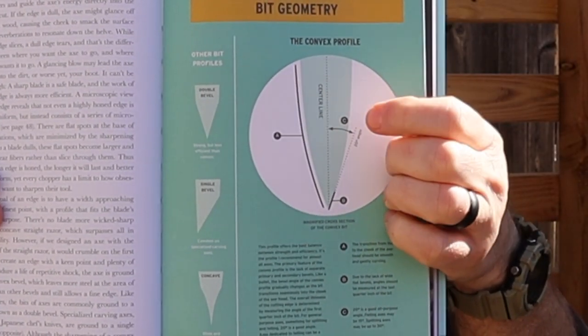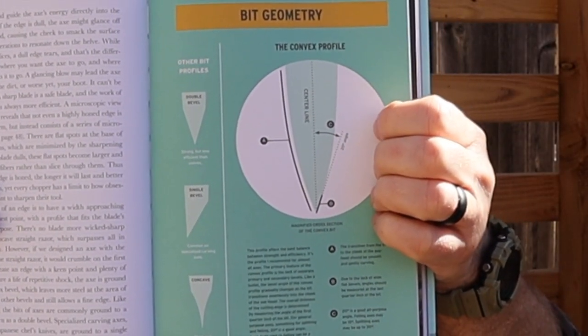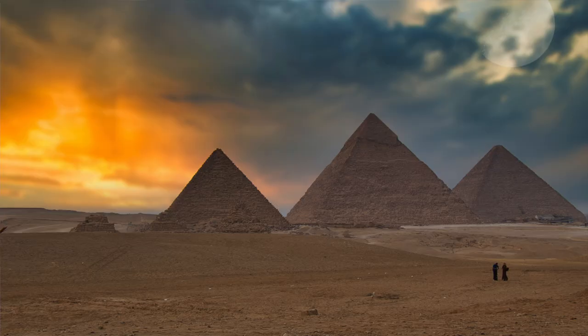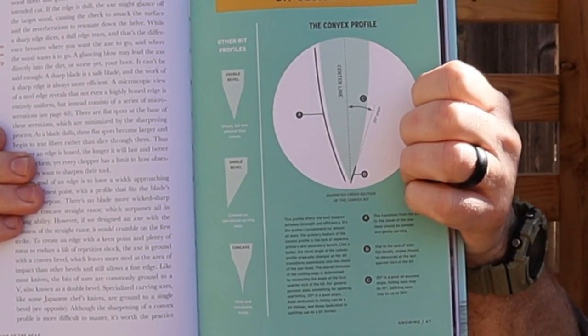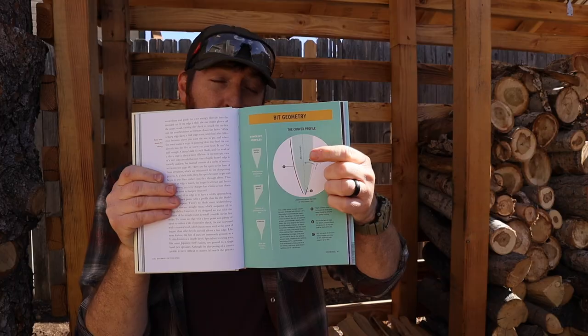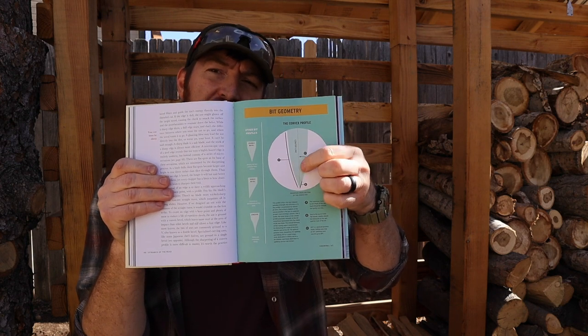Let's talk about the performance and maintenance of a convex edge. Convex edges tend to have a little bit more mass on them — think of the hull of a ship versus the flat side of a pyramid that you'd normally get on any flat or saber ground blade, or a hollow grind which would be concave. This means there is a little bit more weight and mass behind the edge, giving you more impact strength, and that means it will have better edge stability and hold its edge a little bit longer than your standard flat grinds.